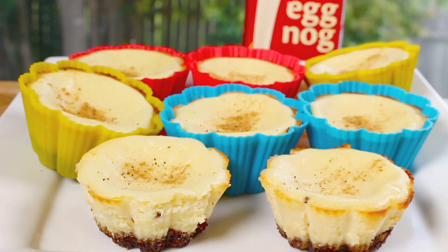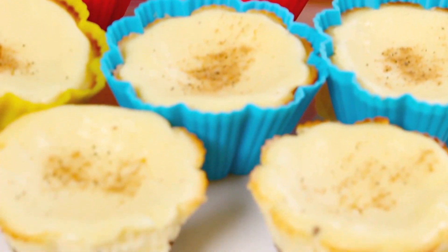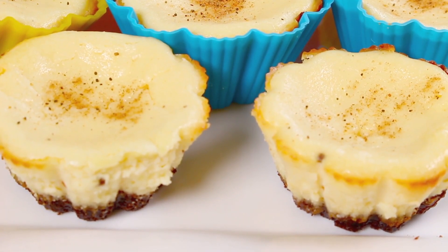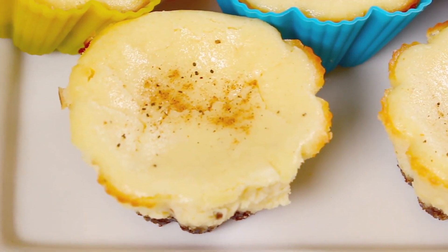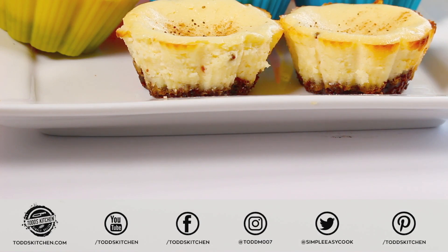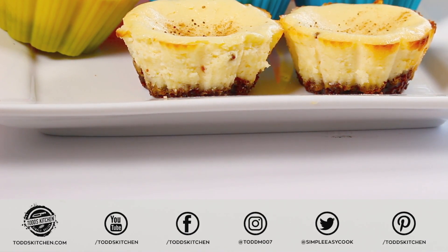And there we have our absolutely simple yet delicious eggnog cheesecakes. They really are an incredibly simple cheesecake recipe to make, which is exactly what you want come Christmas. You can make them a few days before, keep them in a sealed container in the fridge, and they will last until Christmas day. Either way, they're going to taste simply delish.